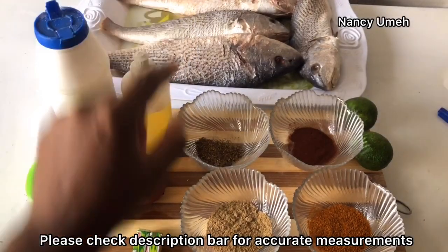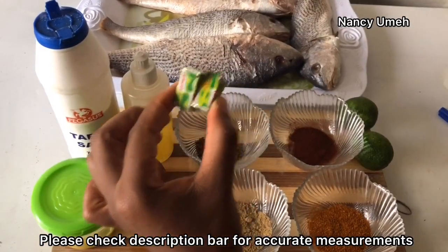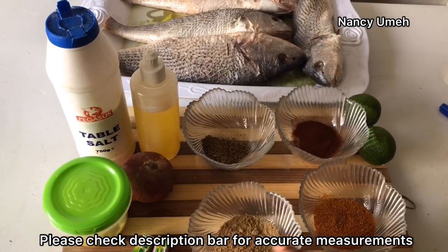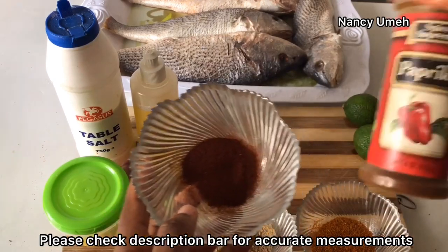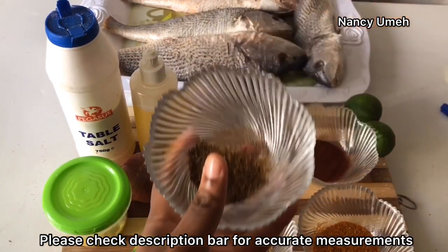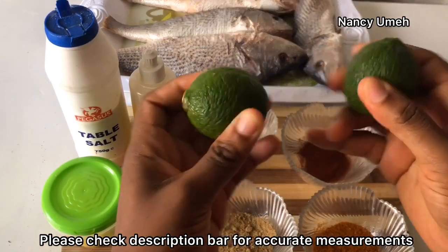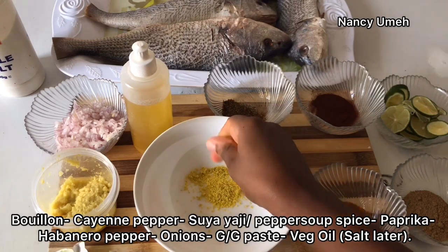We need vegetable oil, some onions, ginger and garlic paste - I have a recipe for that. We need bouillon cubes - I use one bouillon cube per fish, so we have two here because I have four fishes. Pepper soup spice or suya yagi, very important. Cayenne pepper, paprika for smokiness, and then our dried habanero or 'kimurin' peppers for heat. This is very important because fish can be very nauseating, so you need your peppers. We need our lemons too for some citrus freshness.